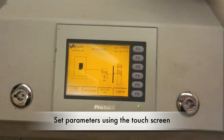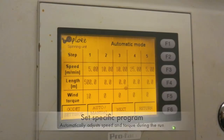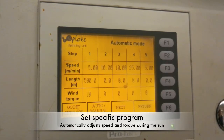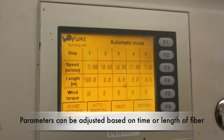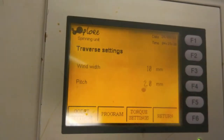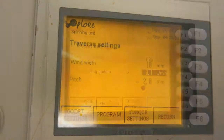Next, set the speed and torque of the machine using the control panel. With the programming button, you can set a specific program, allowing the instrument to automatically adjust the speed and torque during the run. The speed and torque can be set to change after a certain time or length of fibers spooled. Under the manual button, the speed, torque, pitch, guide movement, and airflow can be adjusted by hand.